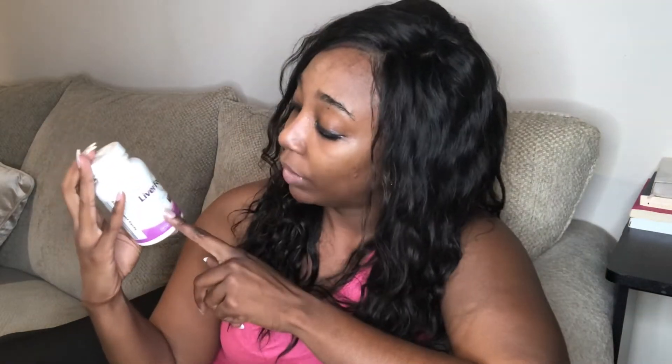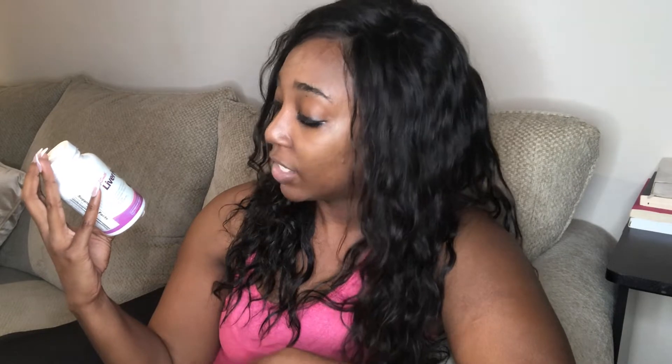Hi guys, welcome to my channel. Today I wanted to give you my one-week update on JJ Smith's Liver Focus. This product supports liver health, promotes liver detoxification, has antioxidant support, and is vegan and gluten-free. It comes with 120 vegetable capsules.